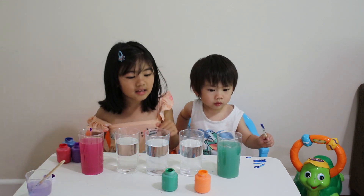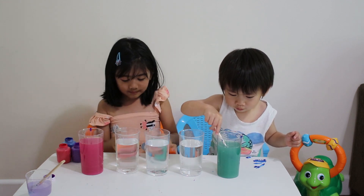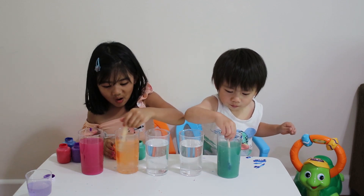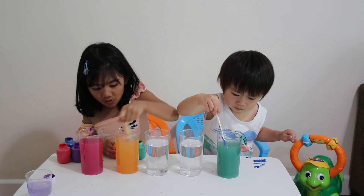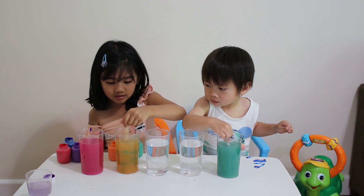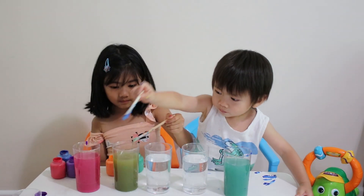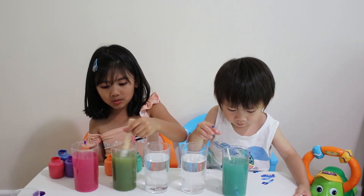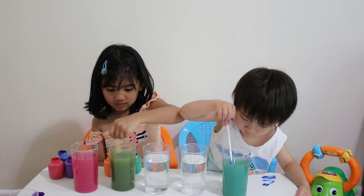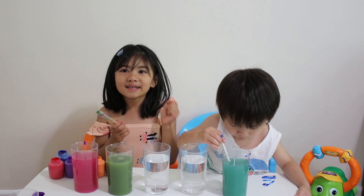Let's do it again. With this, let's try green and orange. Paint. Orange first. Whoa! Cool! We got orange and let's try the green one. This is green. Cool! Let's see what to make. Put more. Another green — dark green. Yay! We did it!